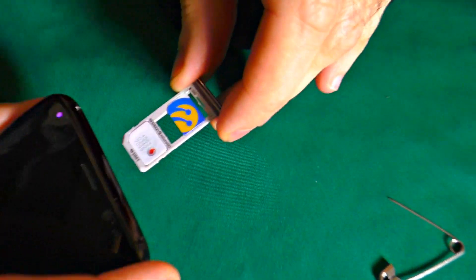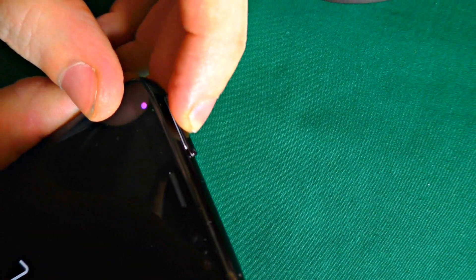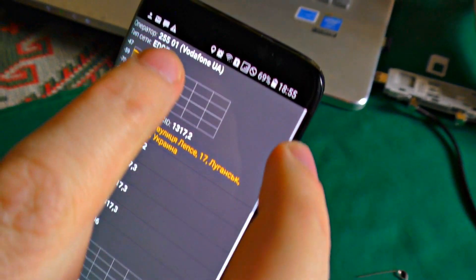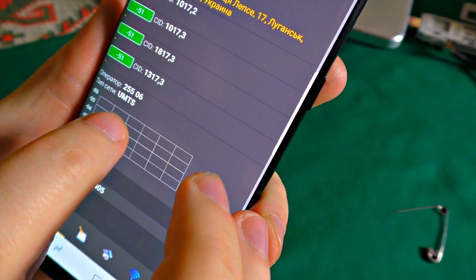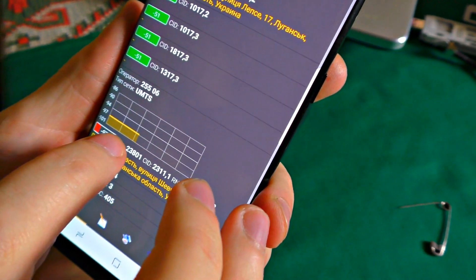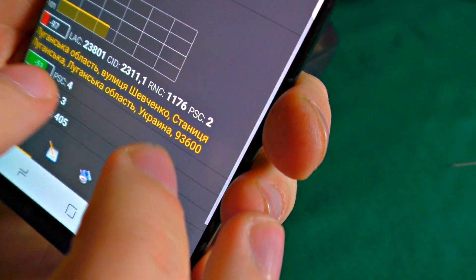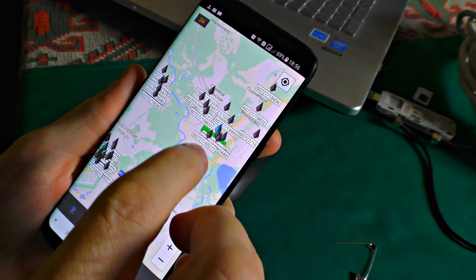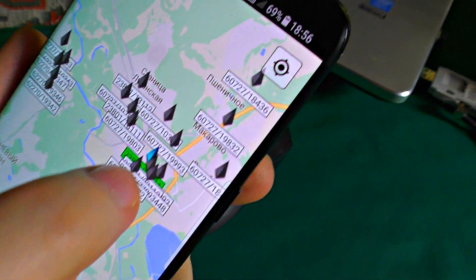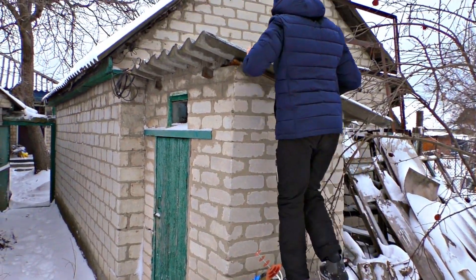I set the SIM card back in the smartphone to use an app to find exactly where the base station is located. We check the second SIM card — the UMTS SIM is 3G. On the map, I check all base stations of all operators, and the blue one is the station I'm getting the 3G signal from right now. Now I know the direction I need to point the 3G gun at.